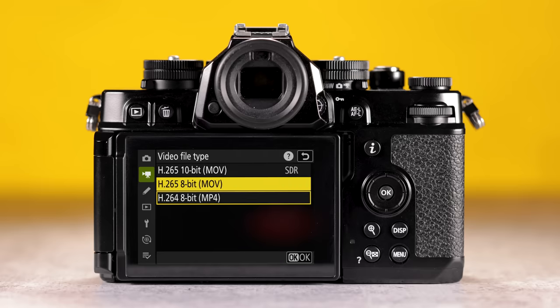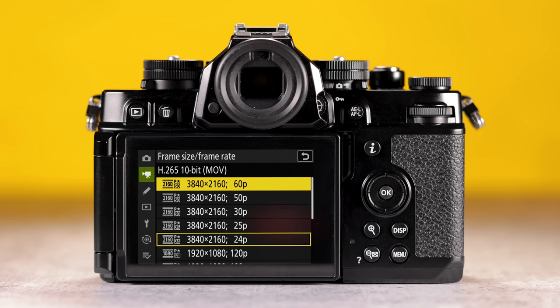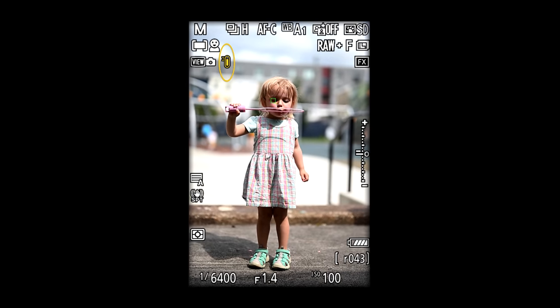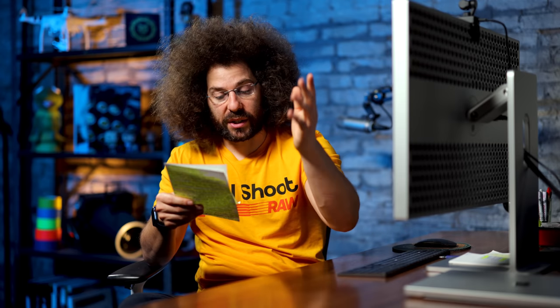Moving on to video: you've got full-width 10-bit 4:2:2 4K oversampled from 6K up to 30 fps. You've got 4K 60 with a DX crop — it does 4K 60 if that's what you want, with a crop, not a big deal. It's rated up to 125 minutes of 4K 60 recording. As soon as I turned the camera on, it showed an overheating warning — and I was just shooting stills. It was about 90-some degrees out, but it had also been inside right before, so we don't know what that really means. The auto temperature cutoff was set to high. You can also do 1080 up to 120 fps.